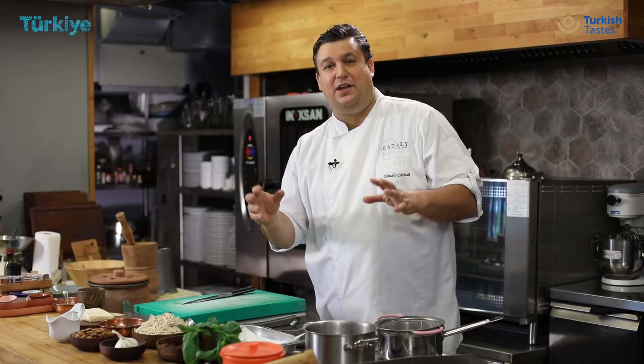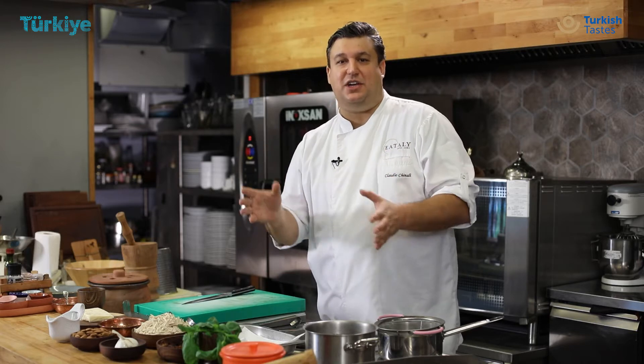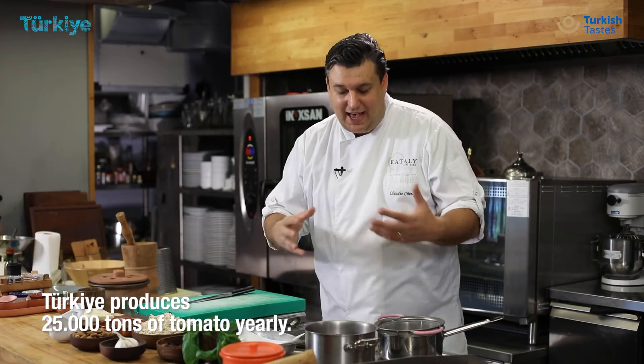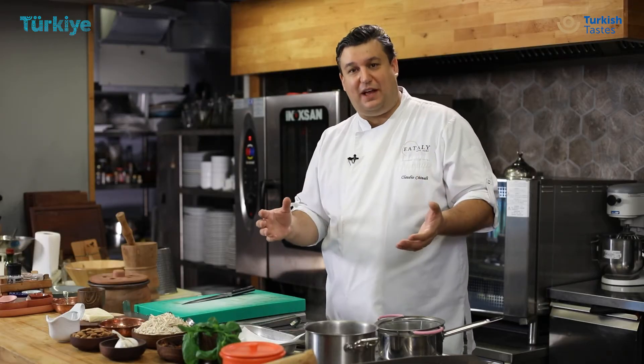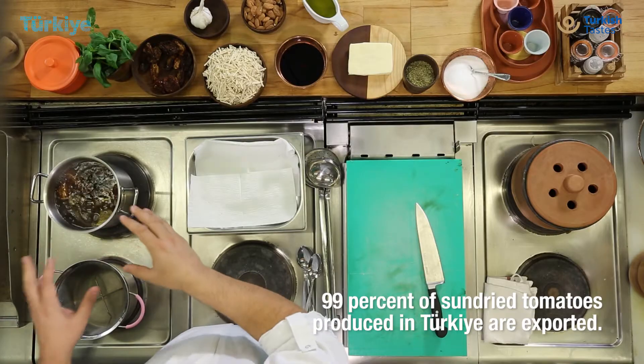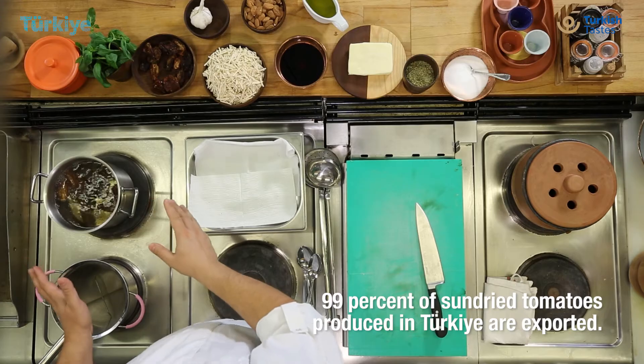Tomato is one of the best products that the Aegean coast gives to us. The sun and the ground help this product to be full of flavour, and for this reason Turkey right now is one of the best and highest suppliers of dried tomato all around the world.